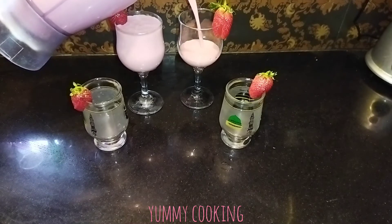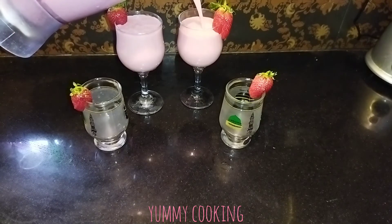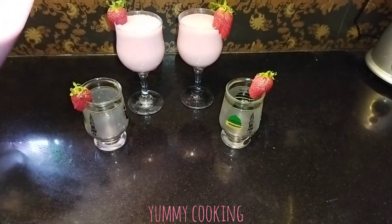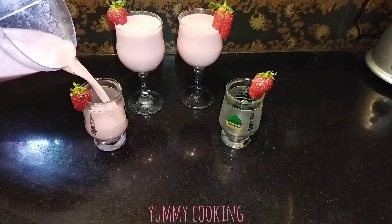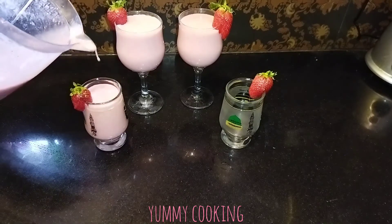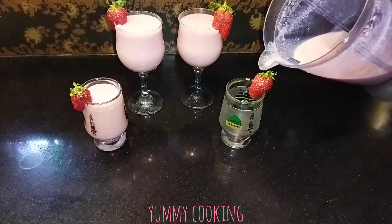It's delicious! It's delicious, and in Ramadan it will be even more delicious. I didn't add ice cream or condensed milk — there are very few things added, just milk and strawberries. So in Ramadan it will not be heavy.